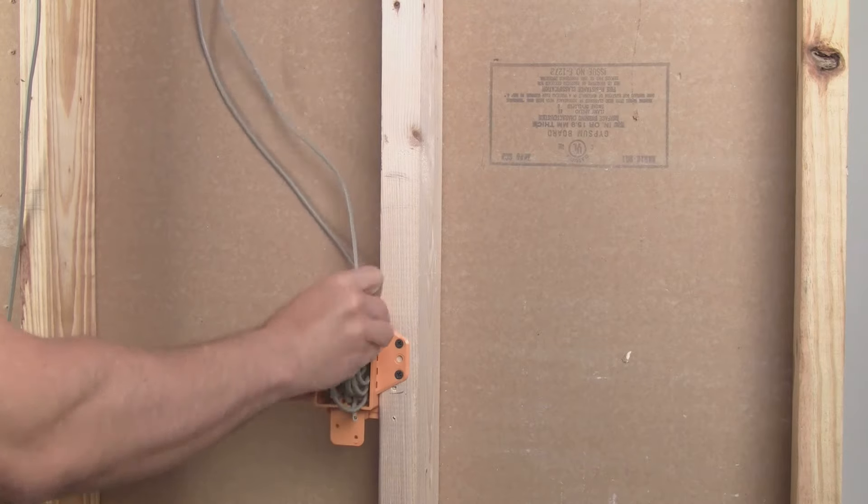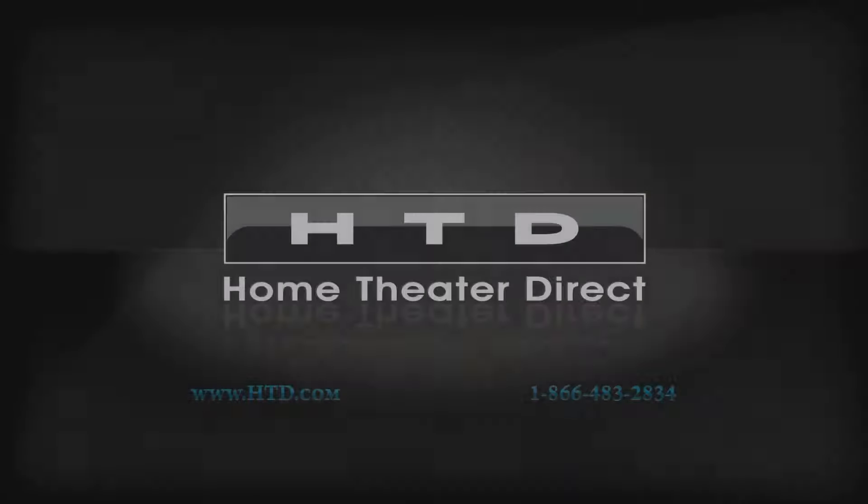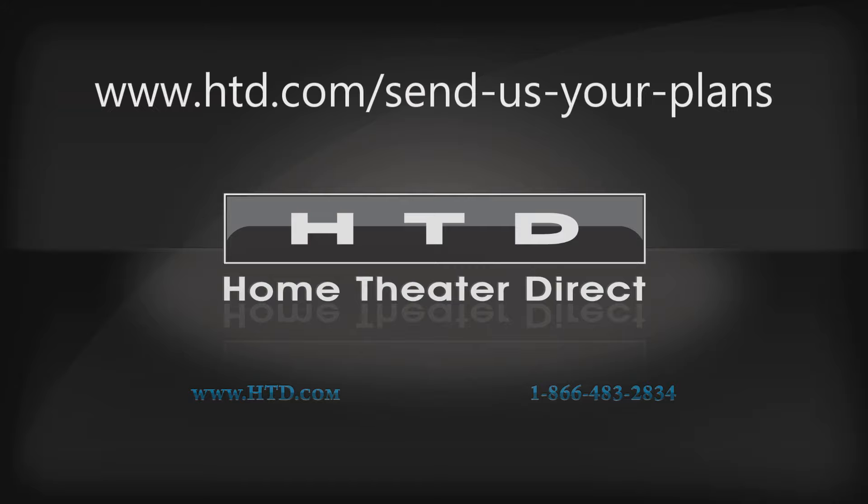Thank you for watching. If you are considering an HTD whole house audio system for your new home, we offer a free service where we can help divide your house plans into audio zones and offer guidance for the best speaker and keypad locations. We can be reached Monday through Friday, 8 a.m. to 6 p.m., toll-free at 866-483-2834, or by completing an online form at htd.com/send-us-your-plans.